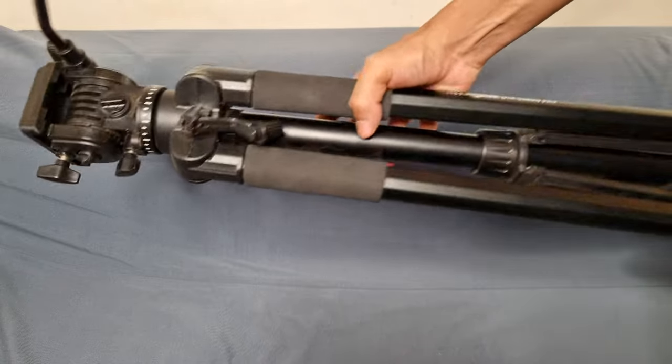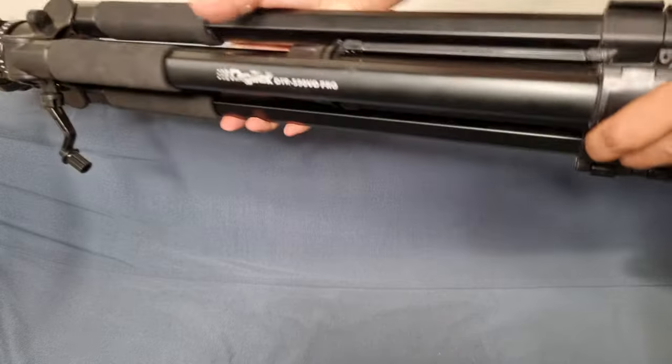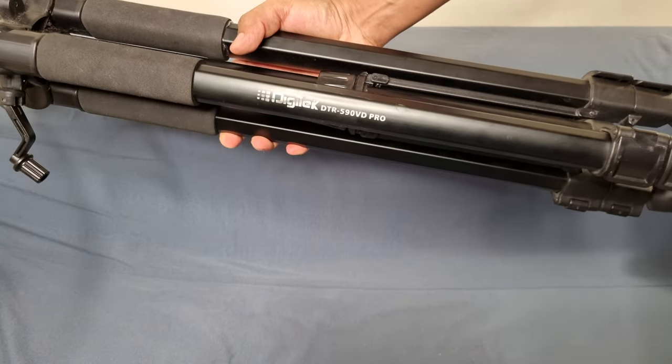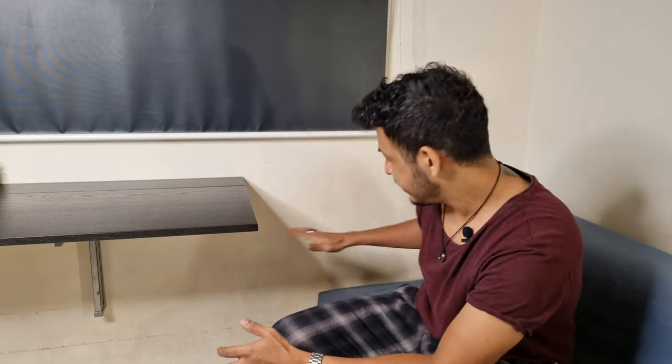In terms of the tripod that I use, I have a full-size tripod by Digitech, but you can use any other full-size tripod. I've strategically placed this table near my window because sometimes I just use natural light to shoot top-down shots. And this couch also plays an important role — you'll see how.